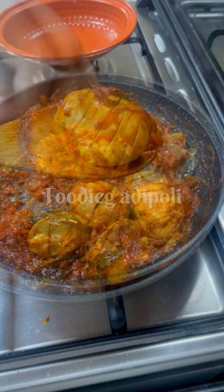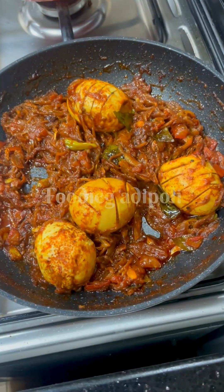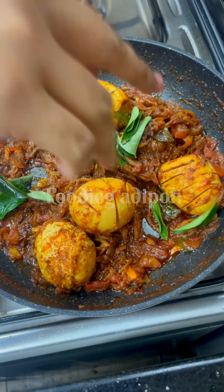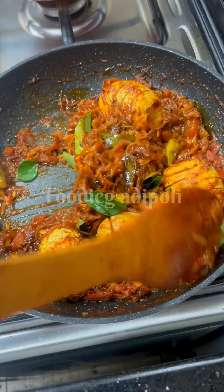We will be able to make it on a medium flame. We will be able to make it a little bit more. It is a caramelized taste. It is a very good taste. In the same time, we will be able to make it a little.